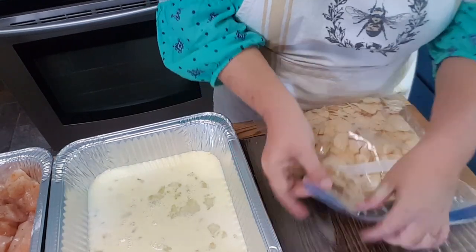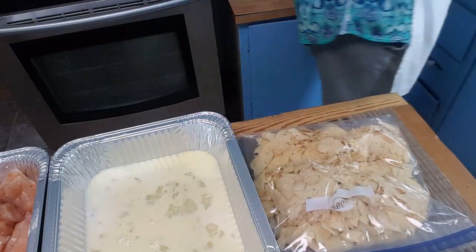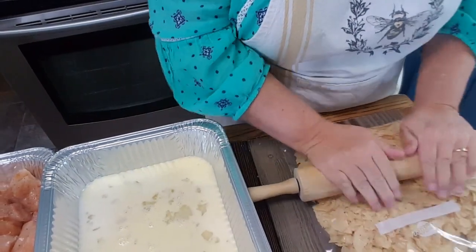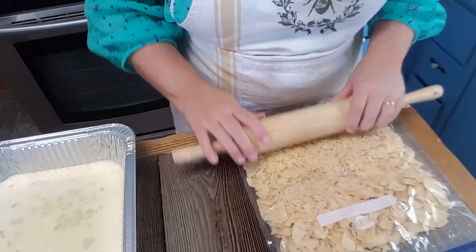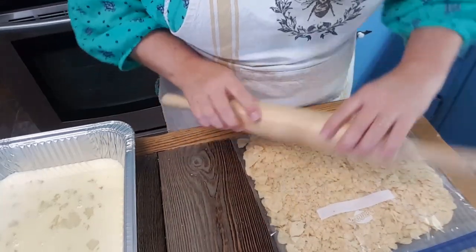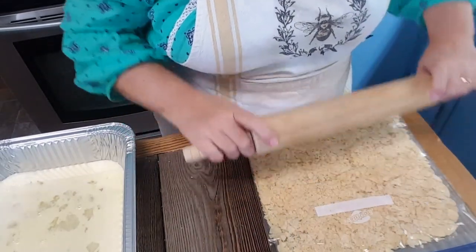I'm going to seal the bag almost all the way across, leaving a little hole so the air can escape. I'm going to get my rolling pin out — you want these as absolutely fine as you can get them. I'm going to use a meat tenderizer too. One side is flat and the other side has knobs. I want them like breadcrumbs fine — I don't want to be able to tell that it's a potato chip.